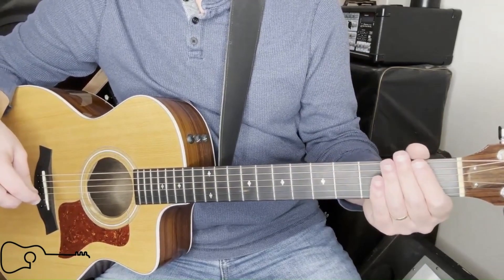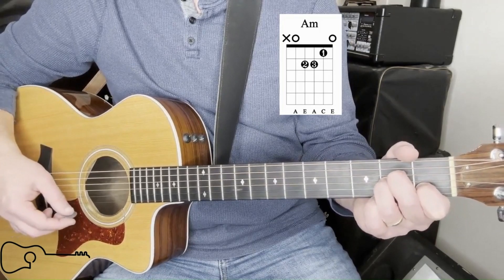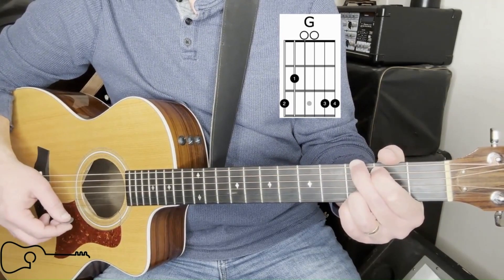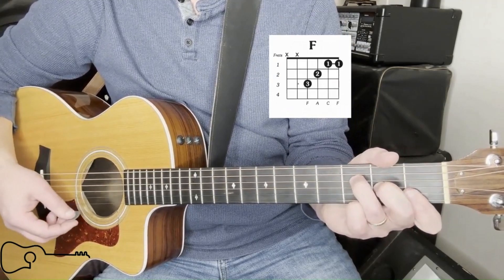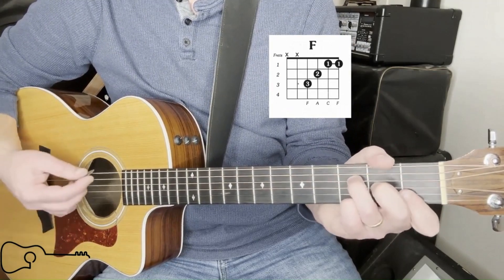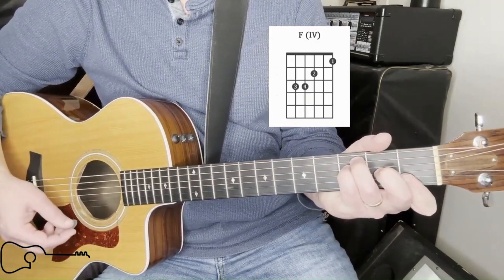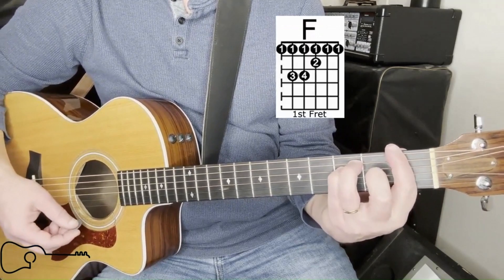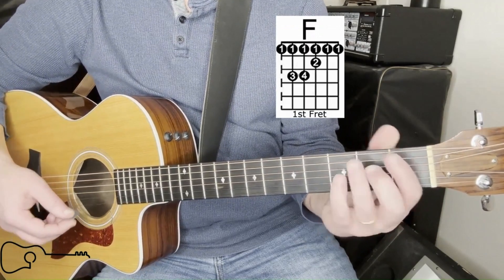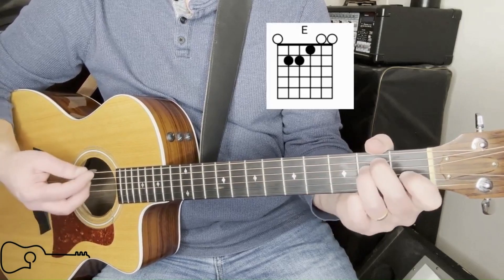The chords that we're going to be playing are A minor, G, and F. You can play your F like this — you can do a double up at the top, or you can play the bar chord. I'm probably just going to play it like this this time. And then you're going to have an E.